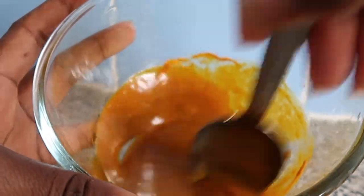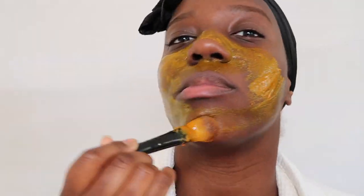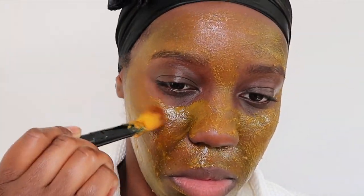Some of the benefits of a turmeric face mask are that it can prevent breakouts and lessen active ones, help with eczema, reduce acne scarring, brighten dark circles, and bring out your natural glow. Just make sure you're not allergic to any of the ingredients. I'm going to leave my mask on for 40 minutes, but you can leave yours on for longer or less time. This is what it looks like after 40 minutes — make sure to give your face a nice scrub to get it all off, or you'll have a yellow tinge.